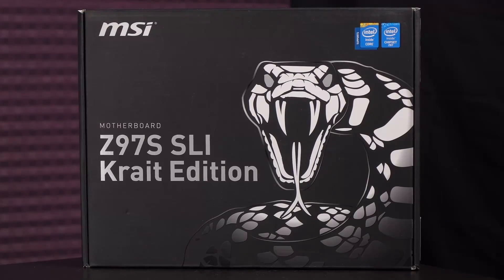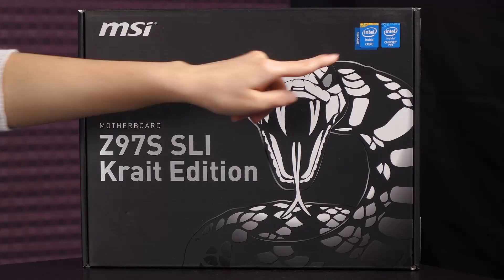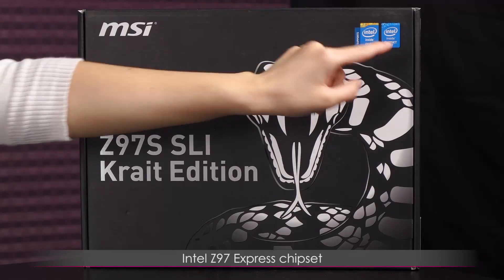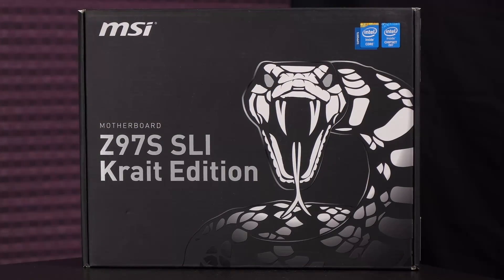If you didn't know, a krait is a stripy snake and it's venomous. Let's take a look at the box details before we open it up. This is a socket LGA 1150 board with the Intel Z97 Express chipset.